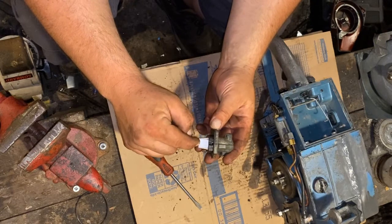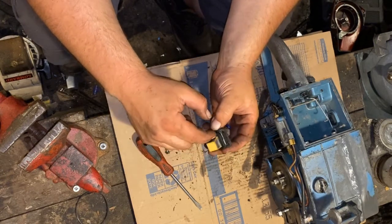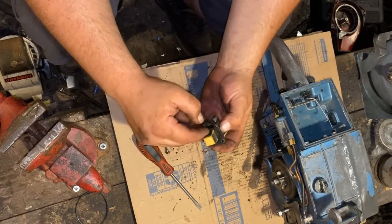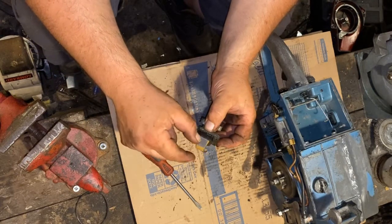Sometimes you'll see them and there'll be a chunk missing — you'll have to replace it. It's like a one-way valve. It'll let the fuel come through one way but not back the other, you know what I mean?